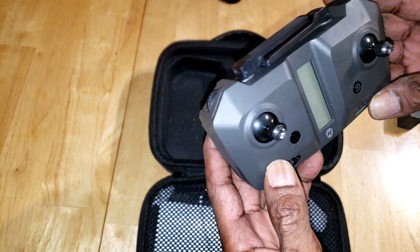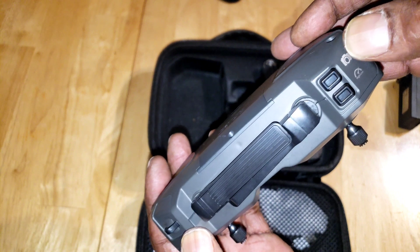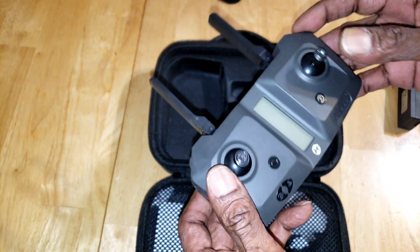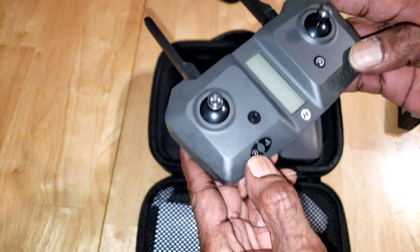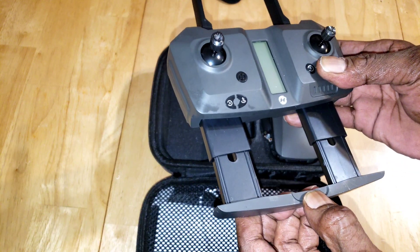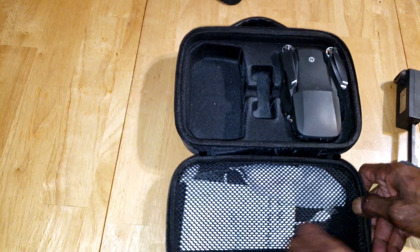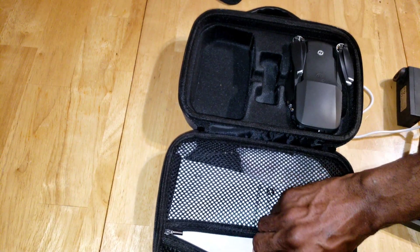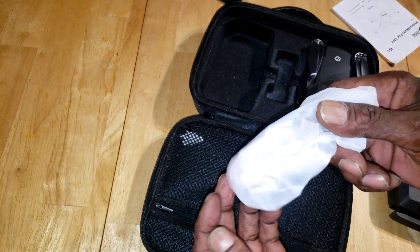Here's your controller. You have your gimbal wheel on the left, your shutter button on the right, your high/low rate mode, your antennas, your sticks, your return to home button, your power button, your calibration button, and your takeoff and land button. Of course you can put your phone right here in the bottom of the controller. On the other side you have your charger, instruction manual, some extra props, and a screwdriver to remove your props and take the battery cover off the back of your controller.